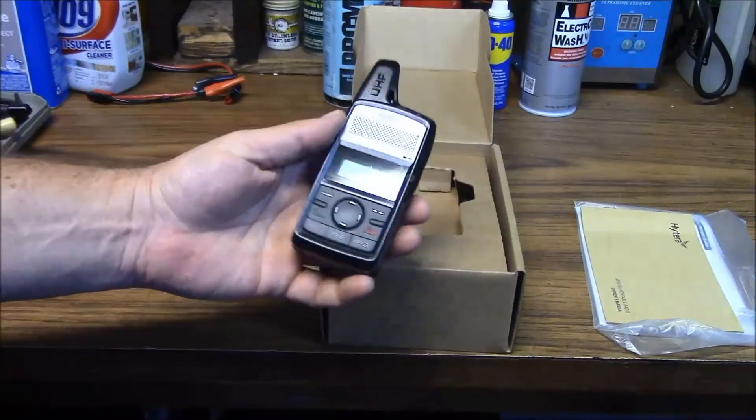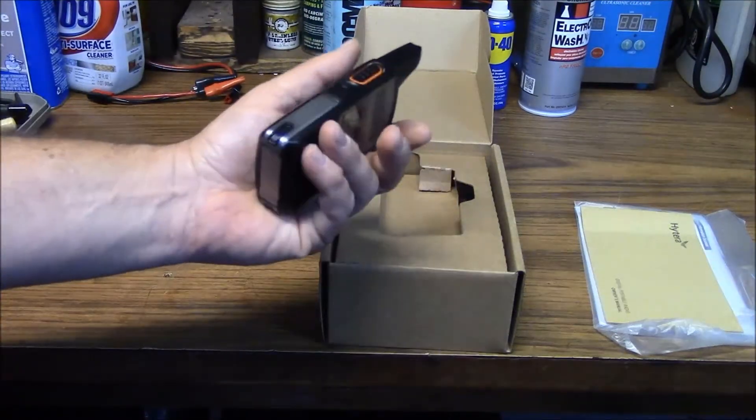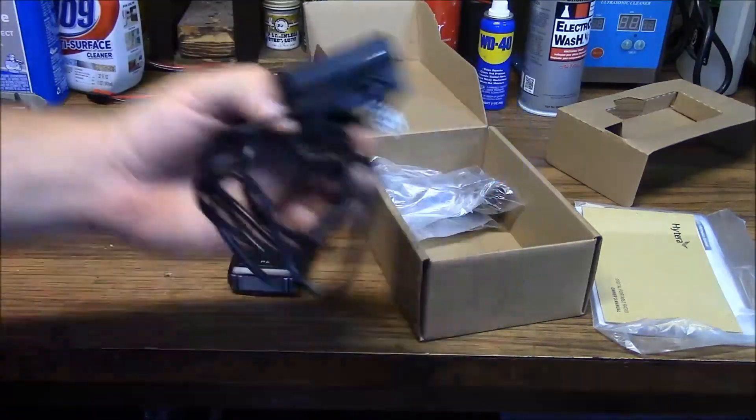This is a 3-watt UHF radio. It covers 430 to 470 MHz. It charges with the standard cellular telephone charger, which is nice — which is what it comes with right here.